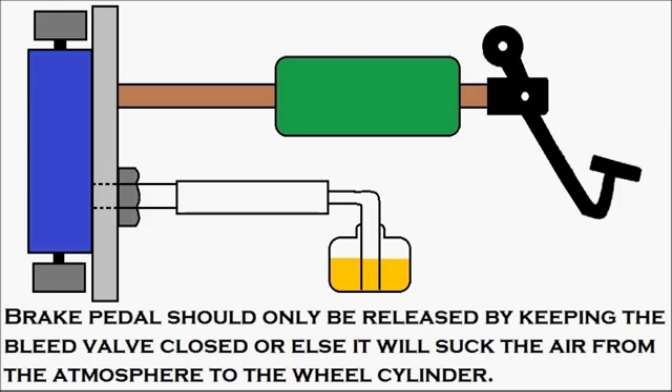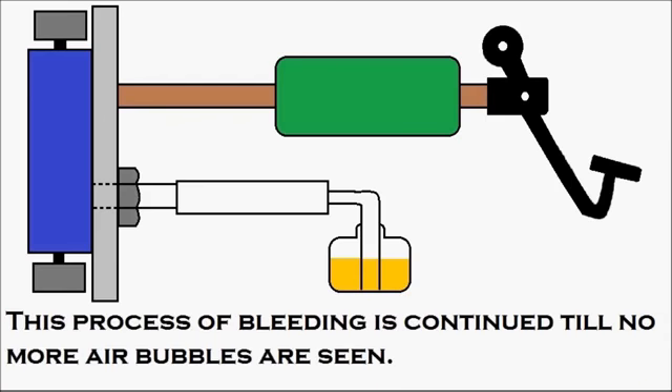The procedure is very simple: first press the brake pedal, slowly open up the bleed valve so that the air can escape, then close the bleed valve, and then release the brake pedal again. This process of bleeding is continued until no more air bubbles are seen.